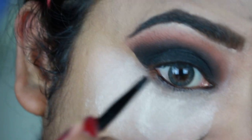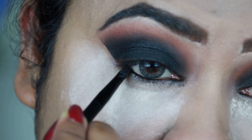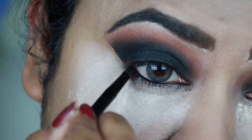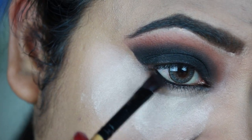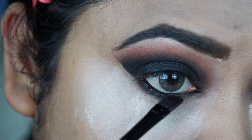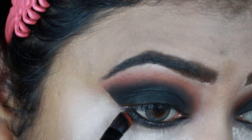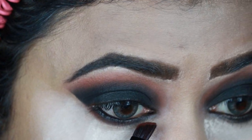I'm using the same gel eyeliner on my waterline as well as for tight lining. Then I'm applying the black eyeshadow and smudging out my lower lash line with it. Now taking the brown eyeshadow, I'm diffusing the borders of the black eyeshadow on the lower lash line.